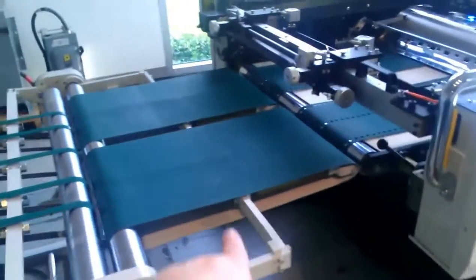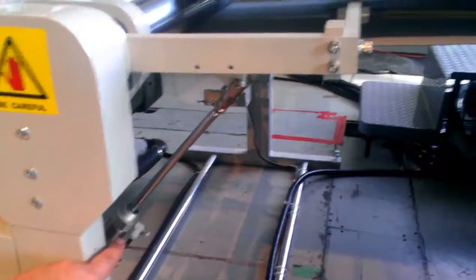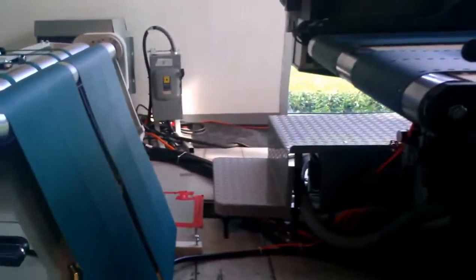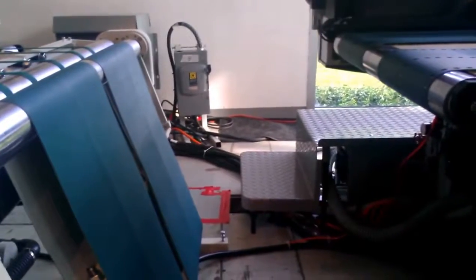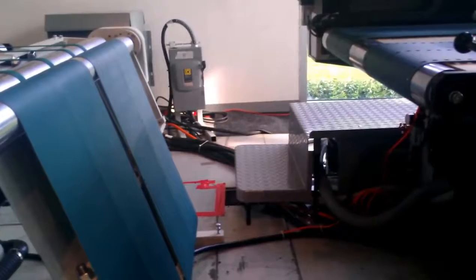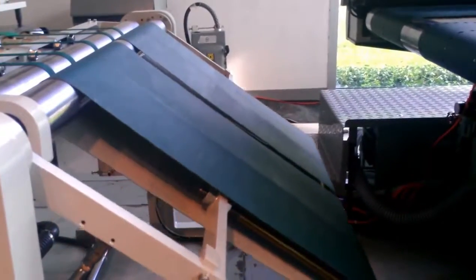This front unit right here with the two wide belts is able to be dropped down by one switch. There's an air piston that moves this up and down, so the operator can walk between the press and the crossover stand and clean anything. Very easy access — one switch, back up, and you're up and running again.